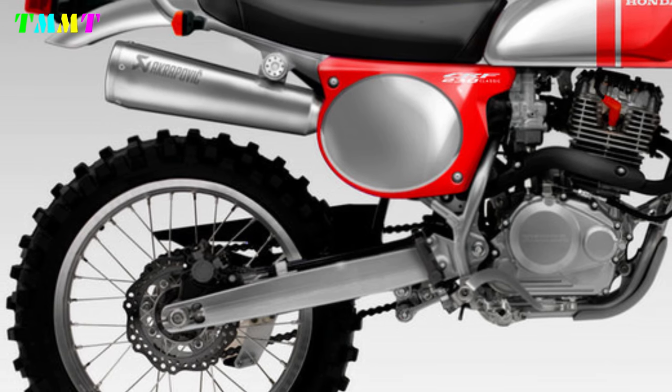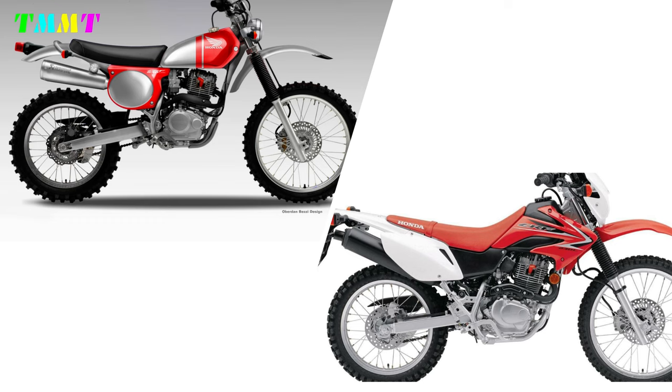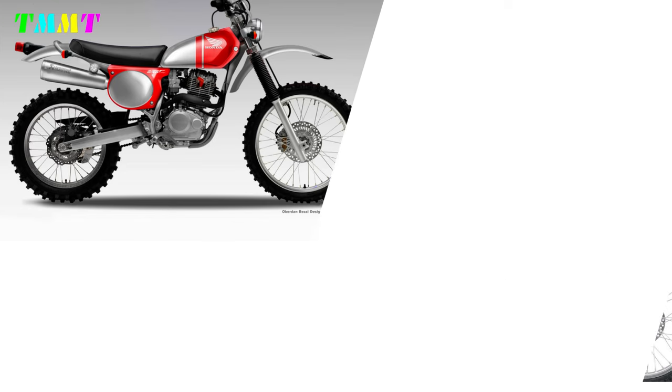In this section, there is a more modern swingarm. But if we look at it in its entirety, the appearance of the CRF 230 Jewel will look completely different from the original version of the CRF 230L.